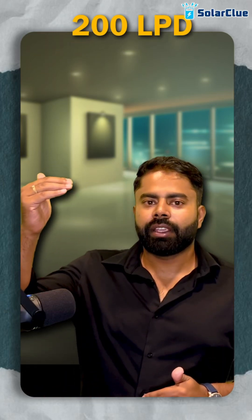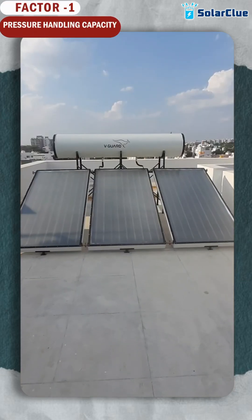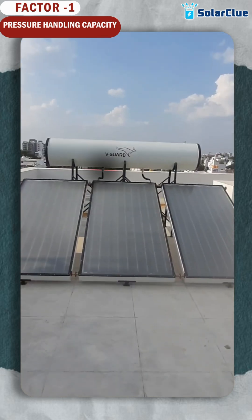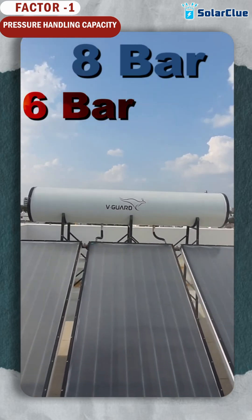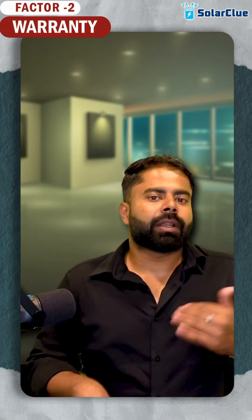If your requirement is a 200 LPD pressurized panel model, here's how to select one. First point: how much pressure can your solar water heater handle? It will be written in the technical specification — it can handle six bar, eight bar, or three bar. Choose whichever can handle eight bar.